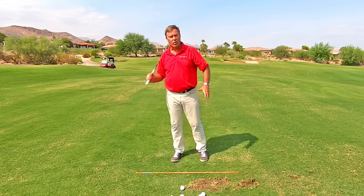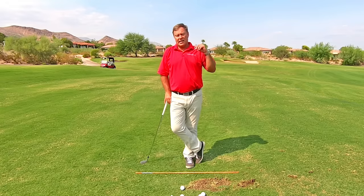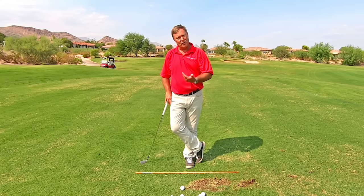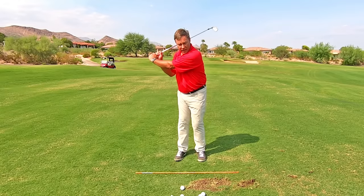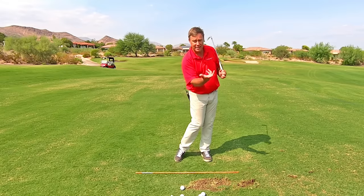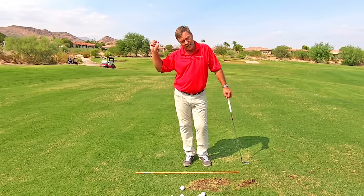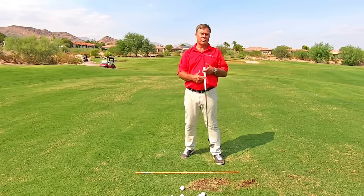I have taught so many people, and that alone is really a swing killer because they can't hinge the golf club fully. Well, if you can't hinge the club fully, there's no way you're going to develop proper lag and the release that it's going to take to hit long and straight shots. So we want to set the club perfectly up there so that we even have a chance to do it in the down and through swing.